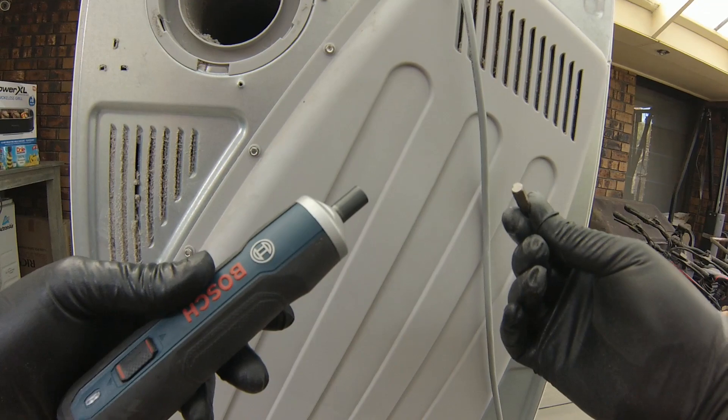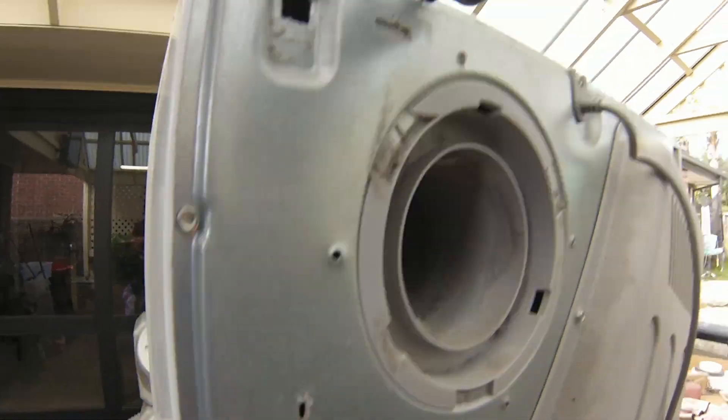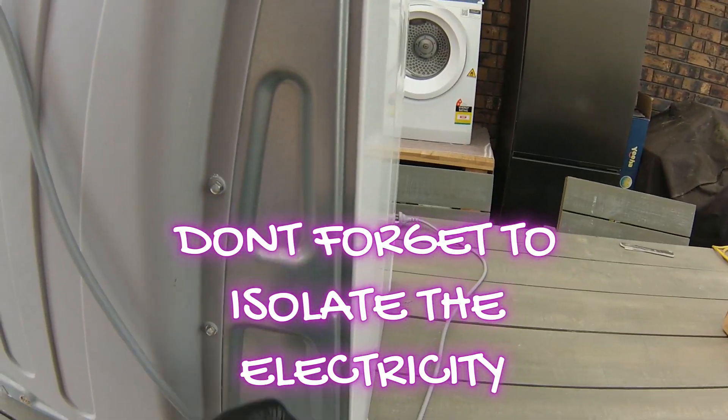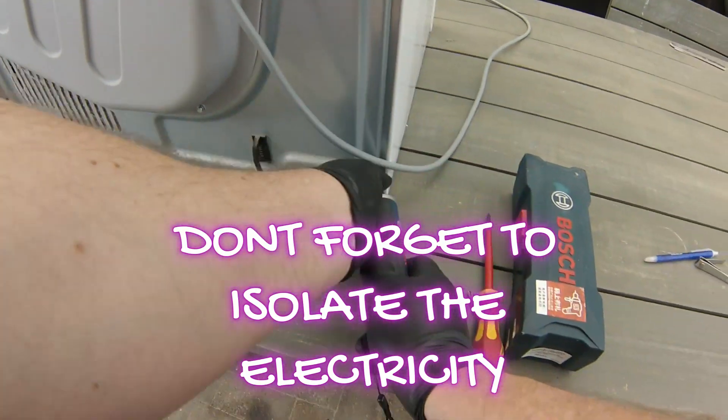This is one of the best tools I've ever owned — it's a Bosch cordless screwdriver. A fun fact: if you pull off the quarter-inch tip, you've got a quarter-inch socket that works well to remove these screws. Don't forget to isolate electricity to your tumble dryer before working on the machine.